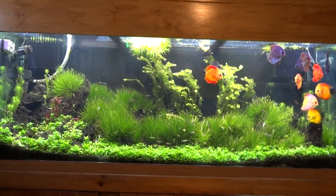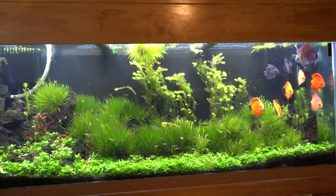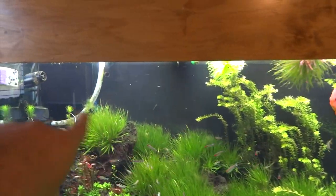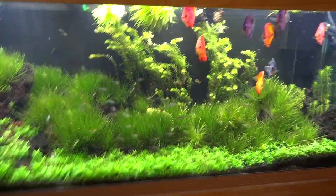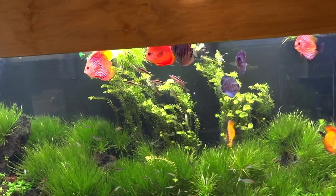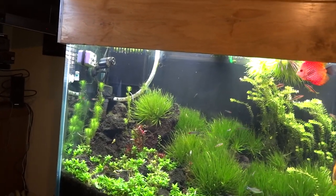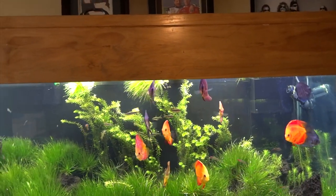Anyway, thanks for watching. We'll show you the tanks. Starting up here in my office with the 150-gallon planted discus tank. Things are doing decent, keeping a nice balance. I'm getting a little bit of hair algae on some of this Blixa japonica, but the S. repens carpet is doing good, the Blixa is doing good, and the Rotala rotundifolia in the back really needs a trim. The AR mini is still a tricky one — I'm still trying to figure out how to get it really red.